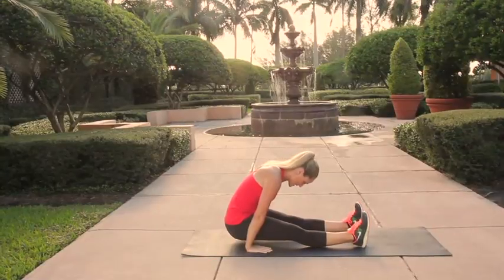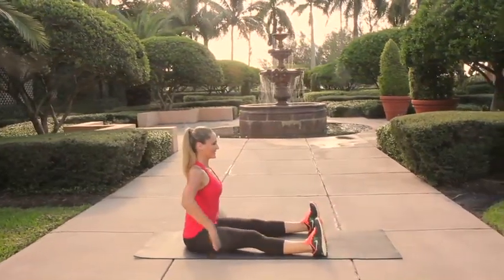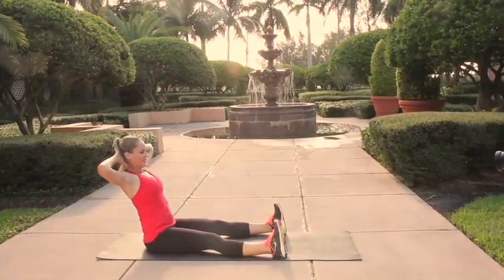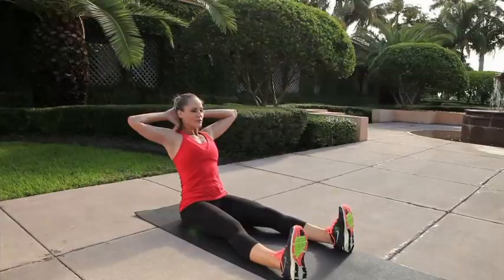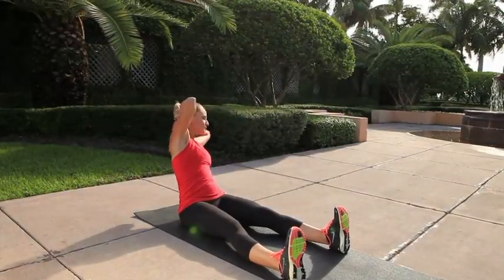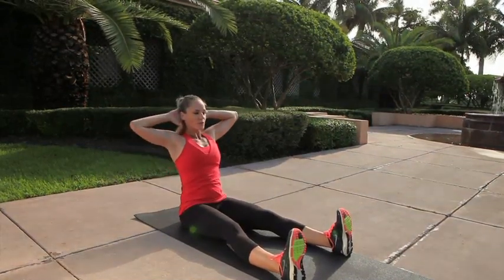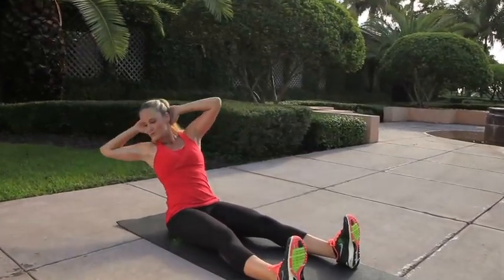Once more trying that rotation — hands behind the head, flex the feet, digging the heels into the floor, hinge back with that nice flat back and go into that double twist. Each time you're twisting, think about bringing the front of your ribs closer together. If you're looking for an extra challenge, try hinging back a little bit further on your second twist.